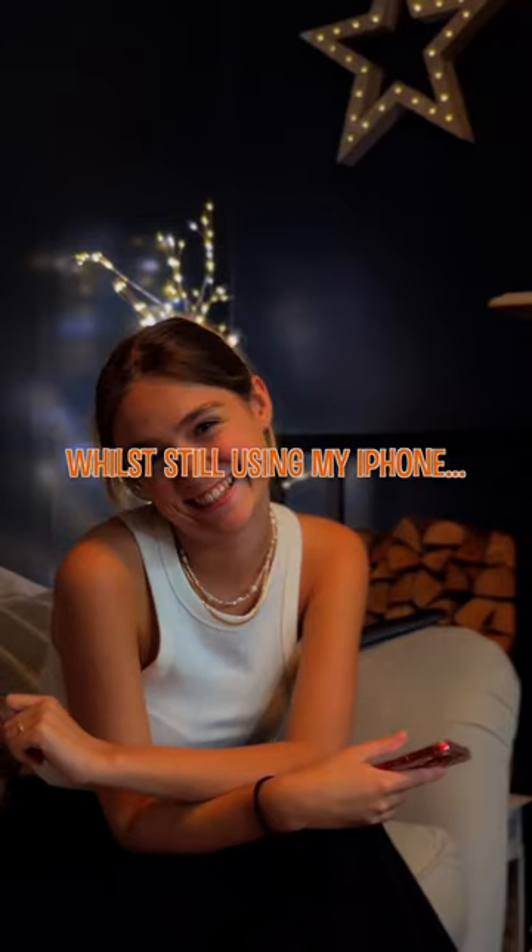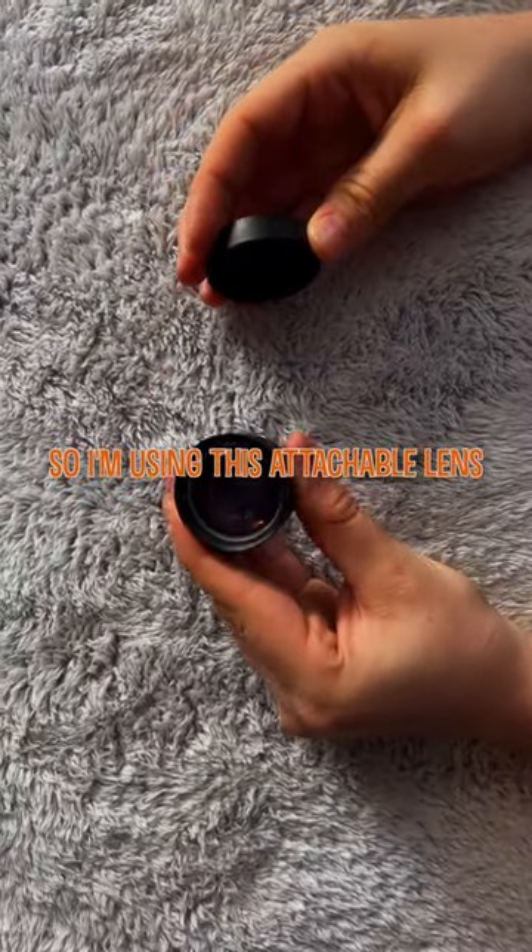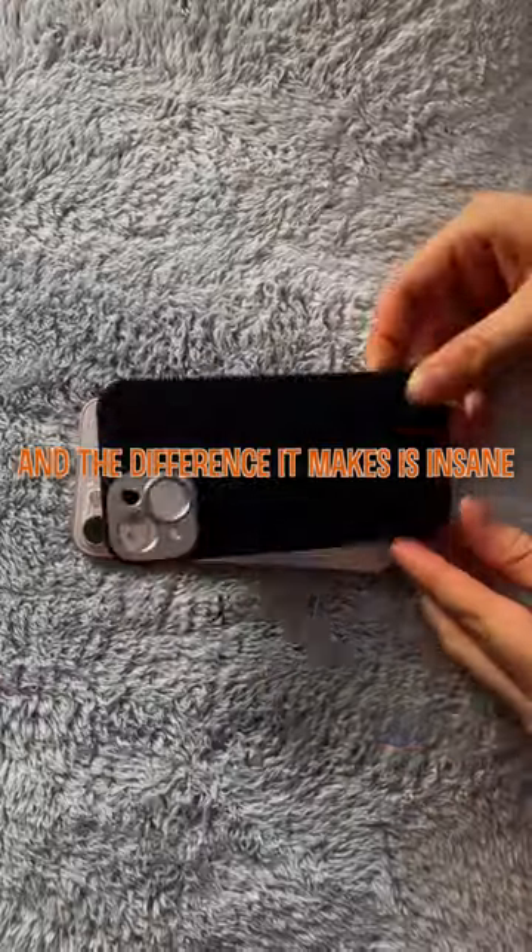Here's how I got my TikToks from looking like this to this while still using my iPhone. I'm using this attachable lens for the iPhone from Sandmarc, and the difference it makes is insane.